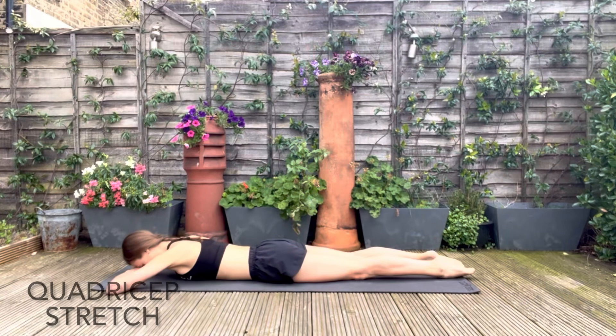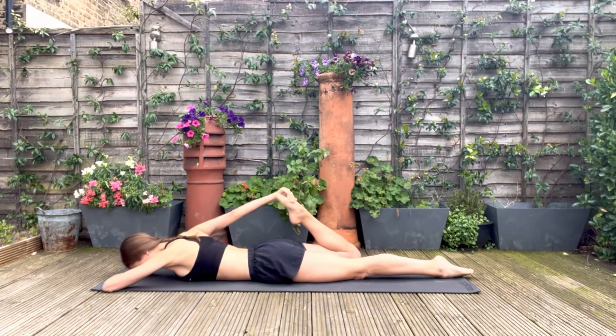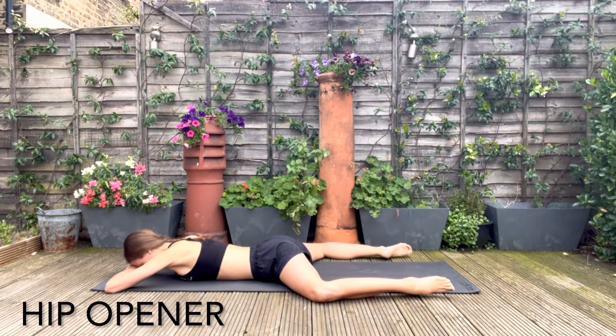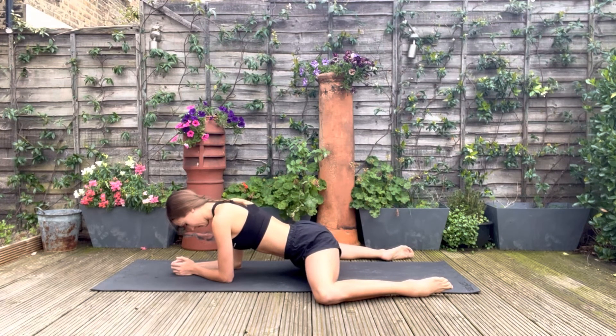Now relax and move on to your front, stretching out the quads — picking up your foot and pulling the heel into your leg. If this isn't a deep enough stretch, you can lift the knee off the floor. Now switch to the other leg. Opening the knees out to a second position, propping yourself up on your elbows, you're going to push back and let the knees open to the side. This is a great hip opener and a release for our hip flexors.